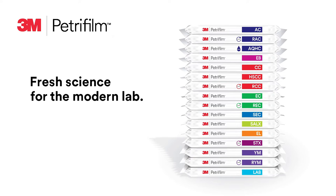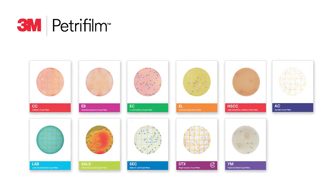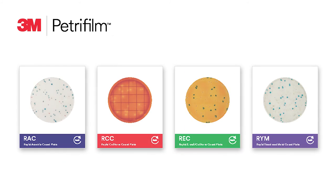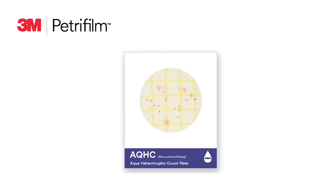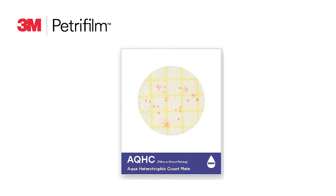Three portfolios of 3M Petrifilm plates are included in the 3M product catalog. The standard plate portfolio is our core offering, and when testing is even more time-sensitive, we have the 3M Petrifilm Rapid Plate portfolio — easy-to-use plates with enhanced features that can give you results faster than traditional methods.